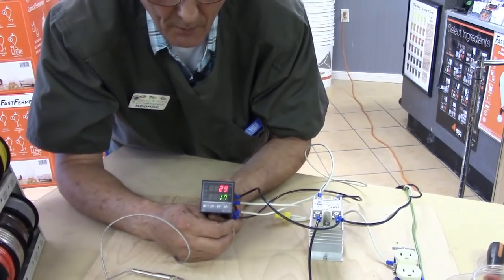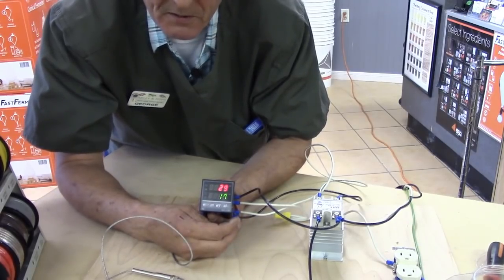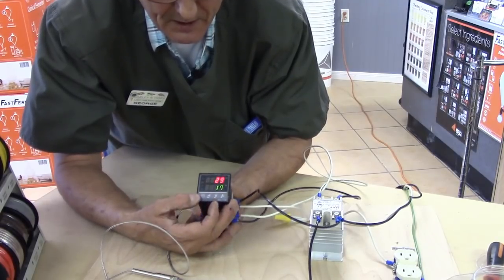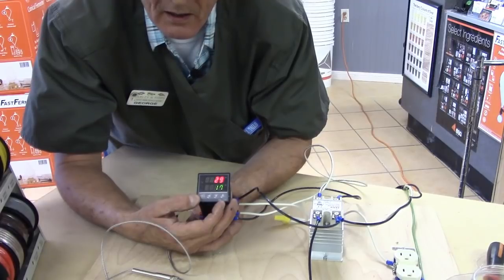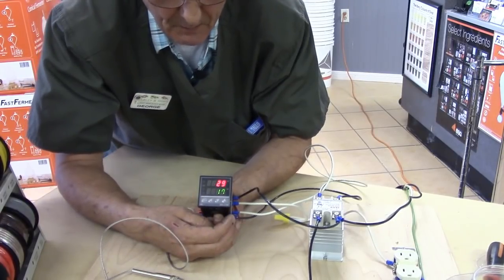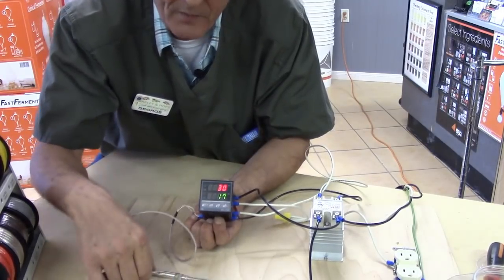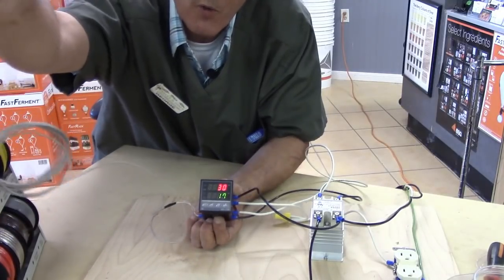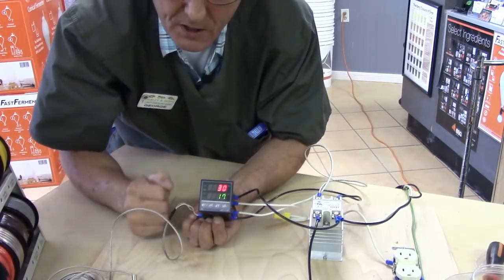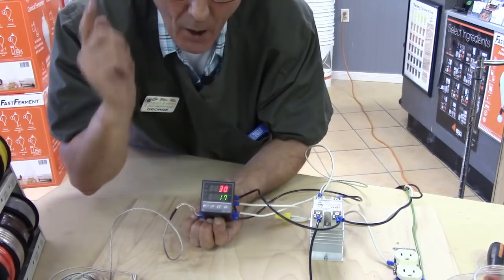It'll sit there and start operating. My solid state relay is off because it knows the current temperature is way colder than what it needs to be. If there are any questions, remember this is the Rex C100 — type that into your web browser and you'll find it. It's been a pleasure talking with you and showing you how this operates. All we've got to do now is place the thermocouple in the top of the still where we normally put the thermometer, set our value, and allow it to work on its own. You have a good day — happy brewing, and always be safe.